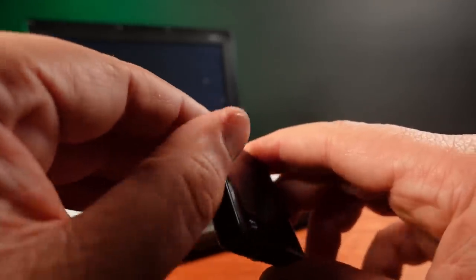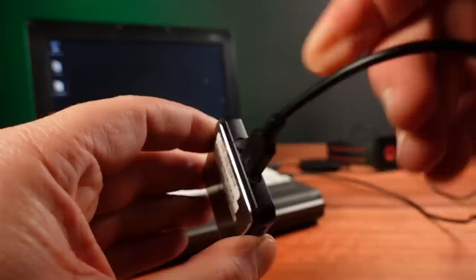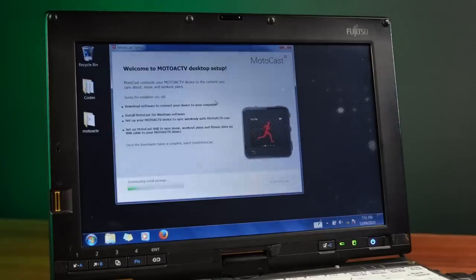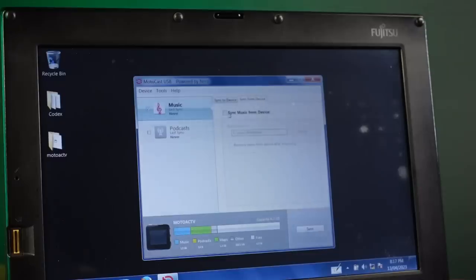It's now time to connect this to my Windows 7 laptop using just a standard micro USB cable. The Moto Active mounts itself and brings up the auto installer for the MotoCast software. This software gives the ability to upload MP3s into the unit. It also gives you basic access to the file system, which is the first indication that this is actually running on Android. MotoCast also allows you to download all your fitness tracking from the unit, but with all of the online servers having been shut down years ago, none of these functions work any longer.